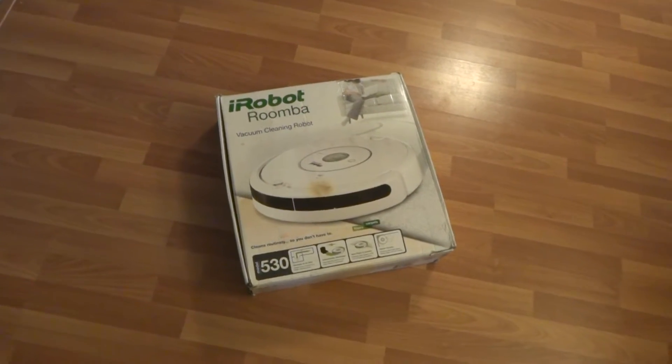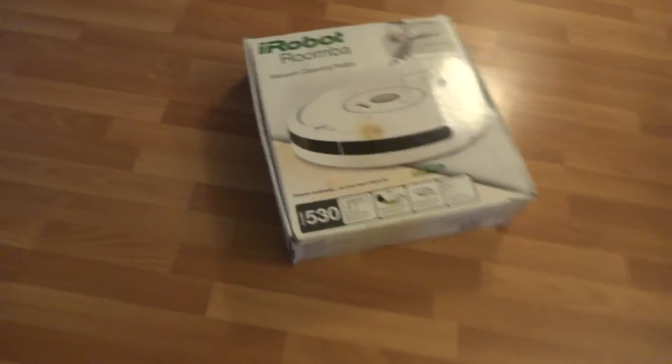This has new technology on it, so it's actually a 531 model. The robot says 530 on it even though the serial number says 531.